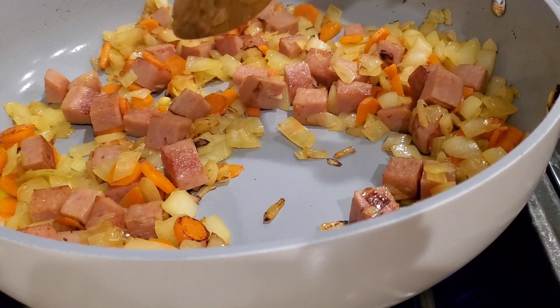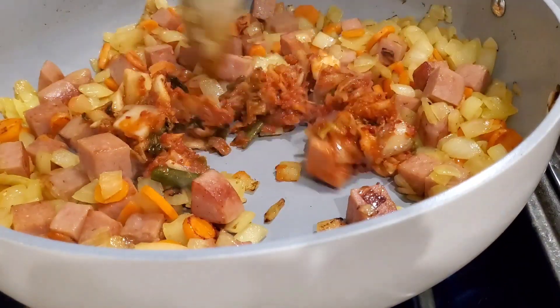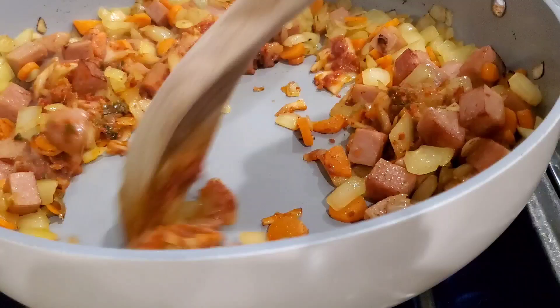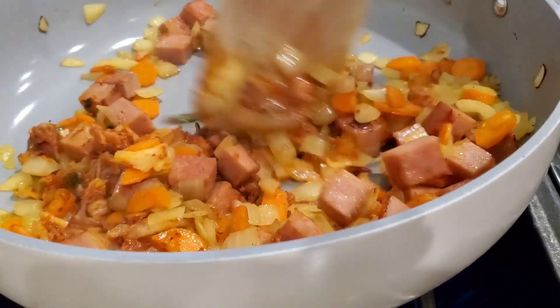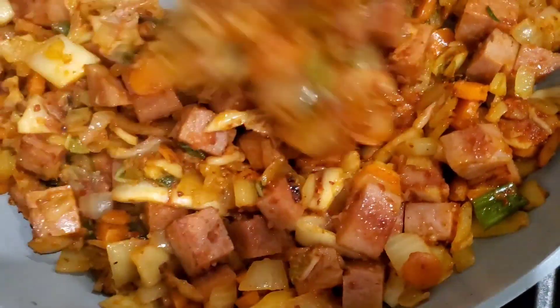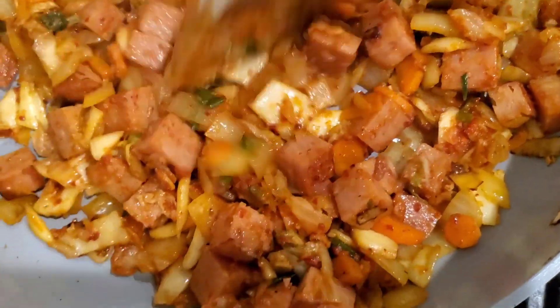We're going to go in with about three quarters of a cup of chopped kimchi, and we're going to cook off some of the moisture so we don't have soggy fried rice. That looks good. I'll save a little bit of the fresh kimchi to add in at the end to brighten up that kimchi flavor.